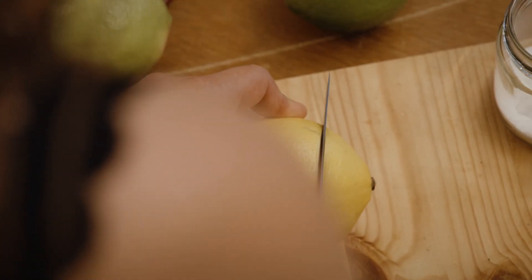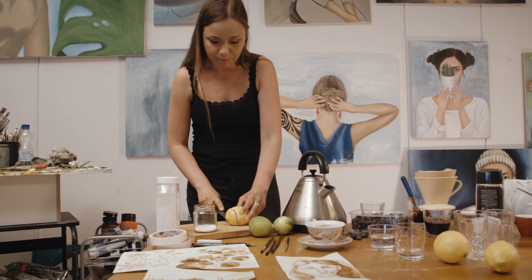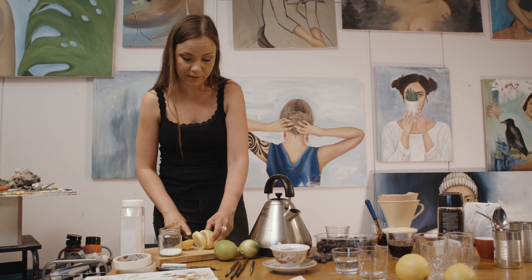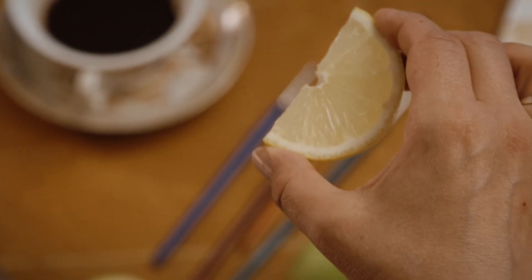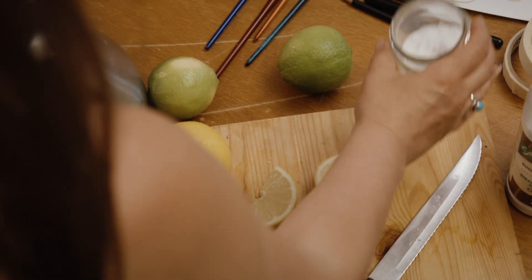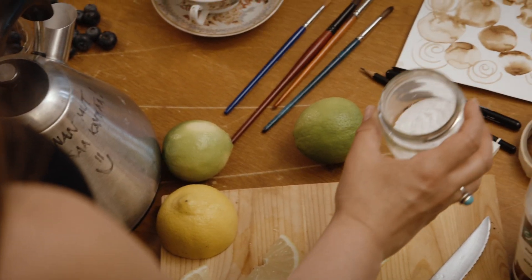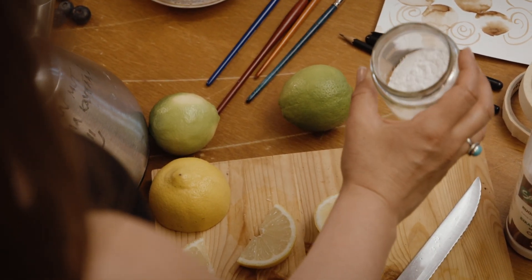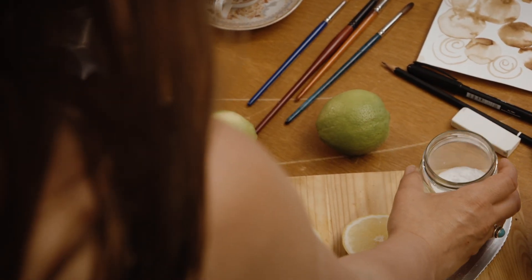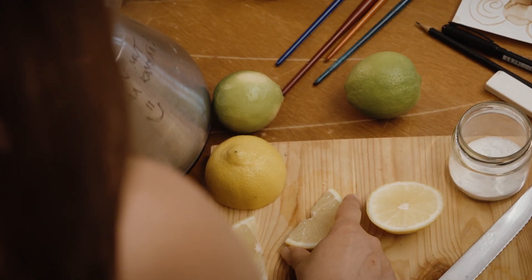Let's cut the lemon into a few slices so that it's easy to squeeze some lemon juice from it. As I said earlier, we'll be doing some magic. I already put the baking soda into this glass jar. We need baking soda because it's an alkaline substance, whereas lemon is acidic — so that's why we need these.